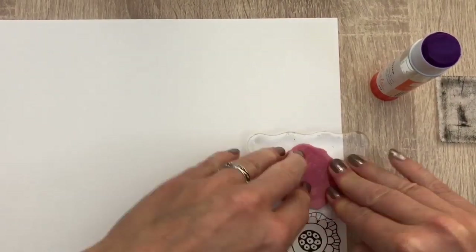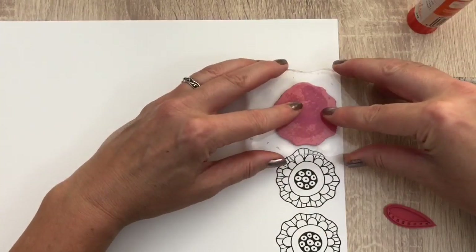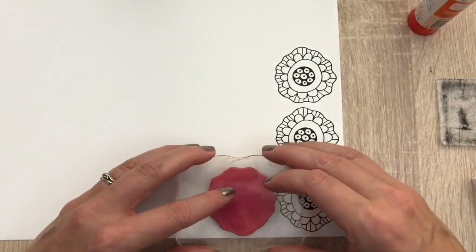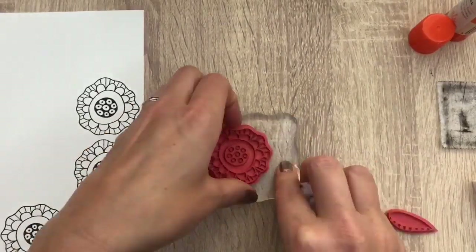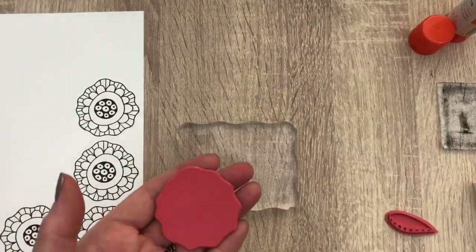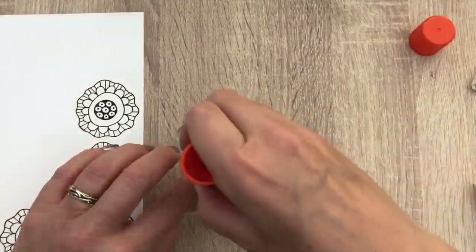I'm going to stamp a few flowers and leaves. I'm using the color scheme from the Rubberdance Color Challenge. If you want to see this month's color challenge, you can check my blog. I also added the main products I used in the description box. You can find the full list of supplies on my blog — the link is in the description box also. And if you're new here and you like what you see, don't forget to subscribe.